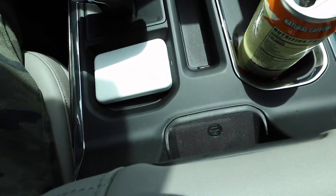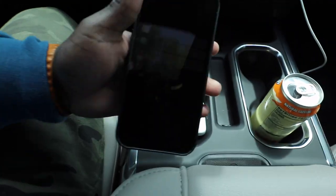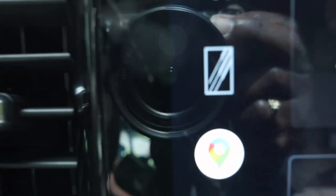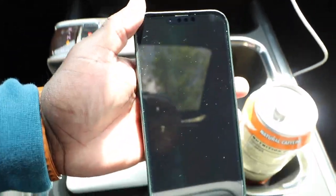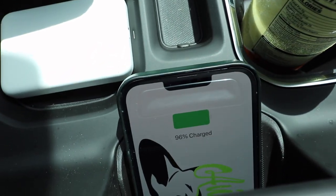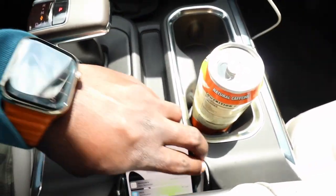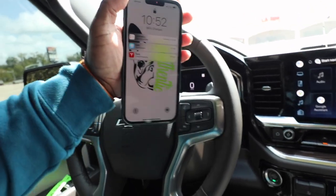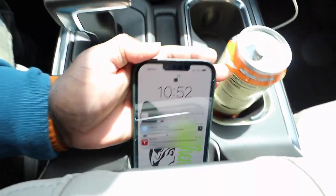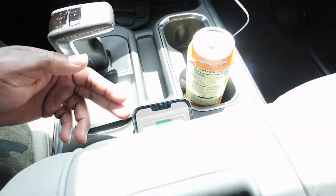Or it's got a wireless charger right here — watch this. Take my wallet off real quick. You see this little square right here? Right there, you'll see that change in a minute. Take my phone and just slide it in — you should see it come to life. Boom, start charging. And as you can see, she is charging! I like that — so convenient. You just take your phone, whatever you gotta do with it, grab your phone, drop it in, and she's charging just like that. That's so convenient.